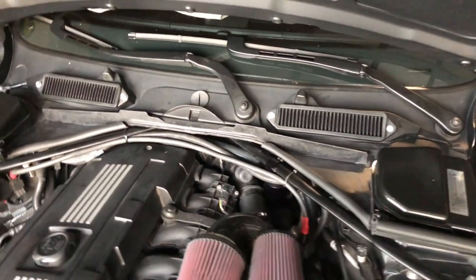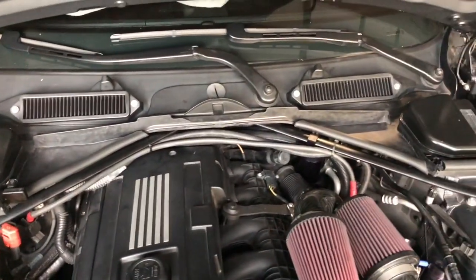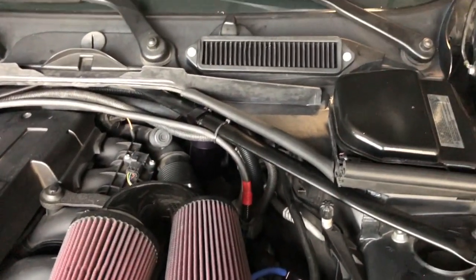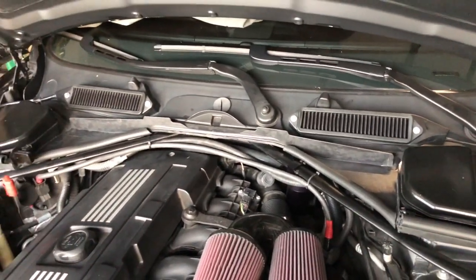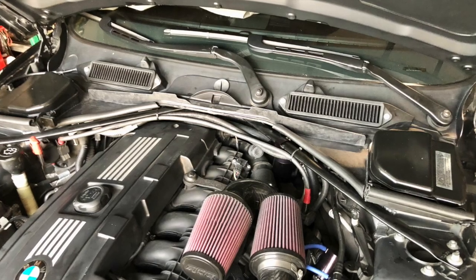The cowl M3 style modification is complete. As you can see, I cut and placed the rubber strip along the angled sides for a clean finished look. Please like the video, subscribe to my channel, and I hope you come back for more. Thanks for watching, see you next time.